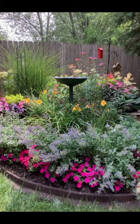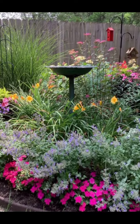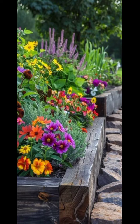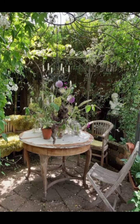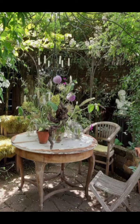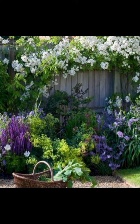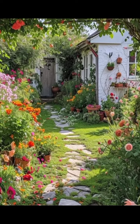Above, the sturdy wooden pergola is covered in climbing vines and vintage Edison bulbs. The thick raw-hewn beams of the pergola add a strong rustic element to the garden, while the soft glow of the Edison bulbs creates a warm, nostalgic ambiance. This area is ideal for evening gatherings or quiet reflection under the stars.